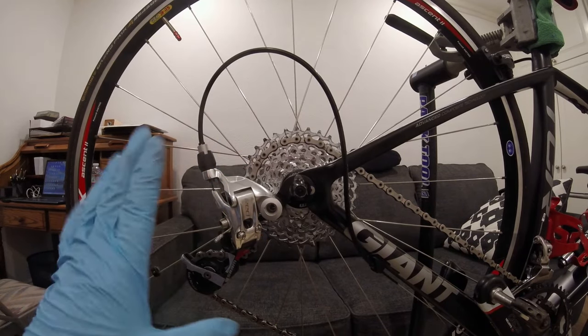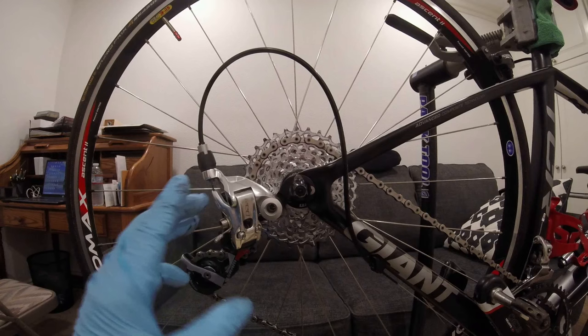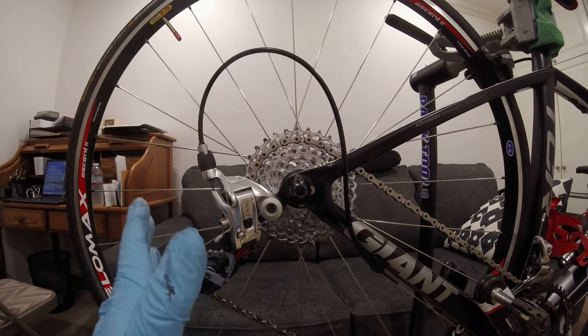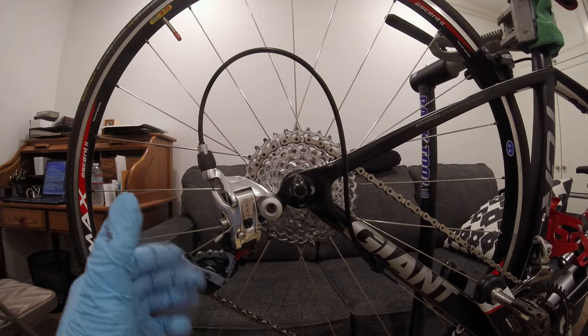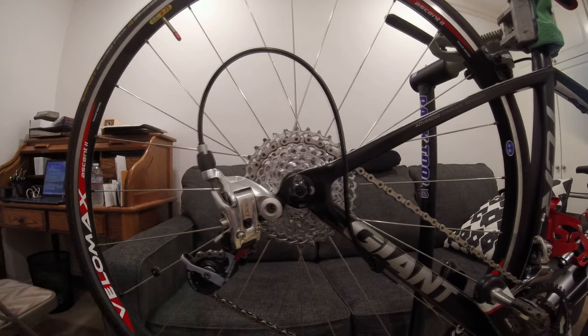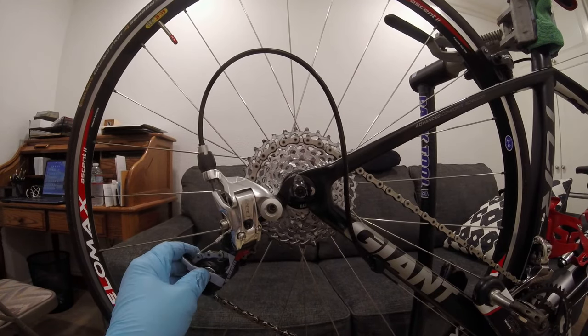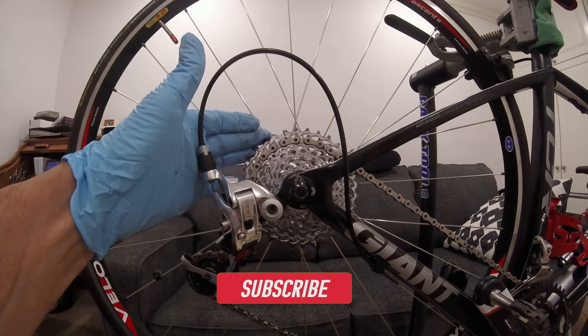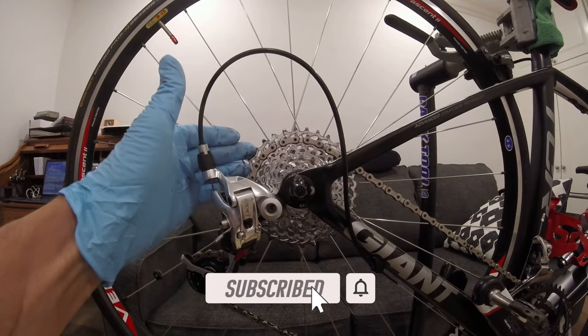I want to install lower gearing, so I thought a 1130 cassette would work just fine. However, since I would always want to stay with a SRAM cassette, I was not able to find one, so I had to go with 1132. I also want to stay with my existing derailleur. I ordered the cassette and installed it, but when shifting to the 30 tooth cog, the guide pulley wheel would rub against it.